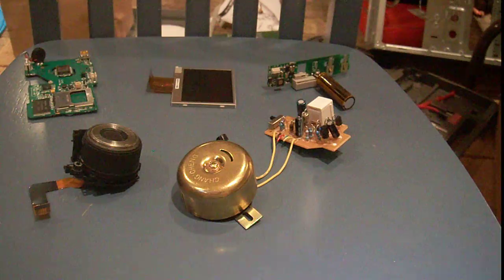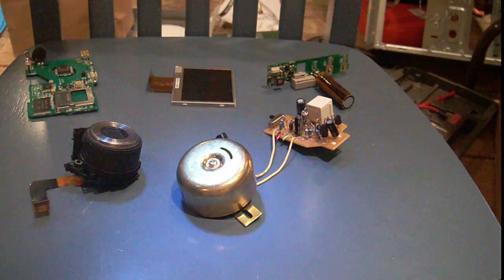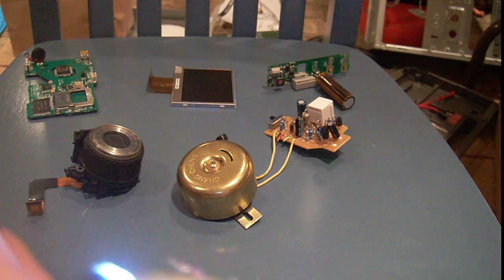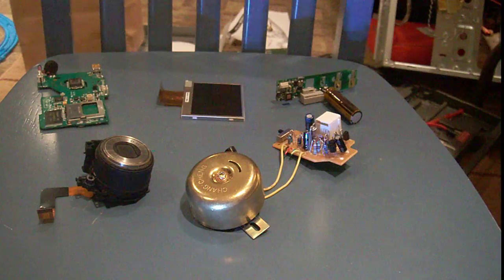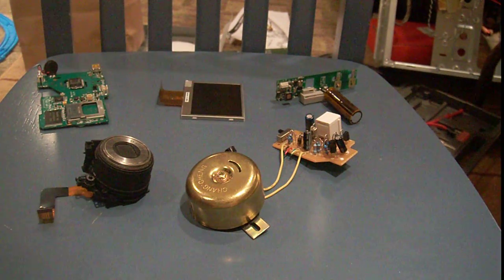Hey guys. Sorry about the light. I'm just trying to get some more lighting in my videos because people have complained there's not enough light, but it seems there's no good way to put the light that I can find. I'm trying to get it to stick somewhere.